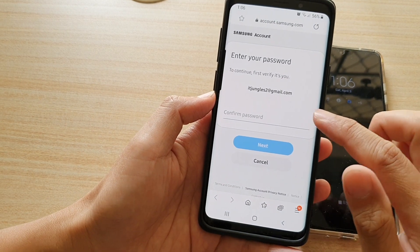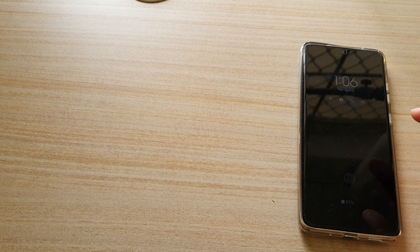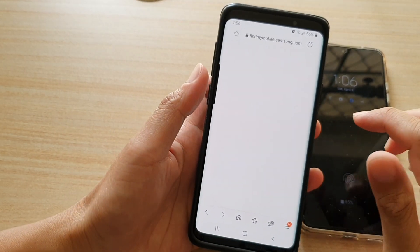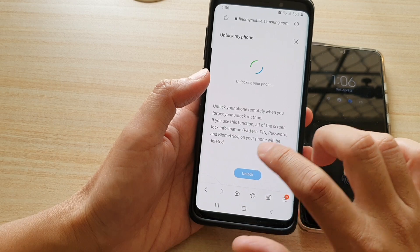Tap Unlock, and then next you need to put in a password to confirm. Once you have put in the password and you are ready, just tap on the Unlock button.